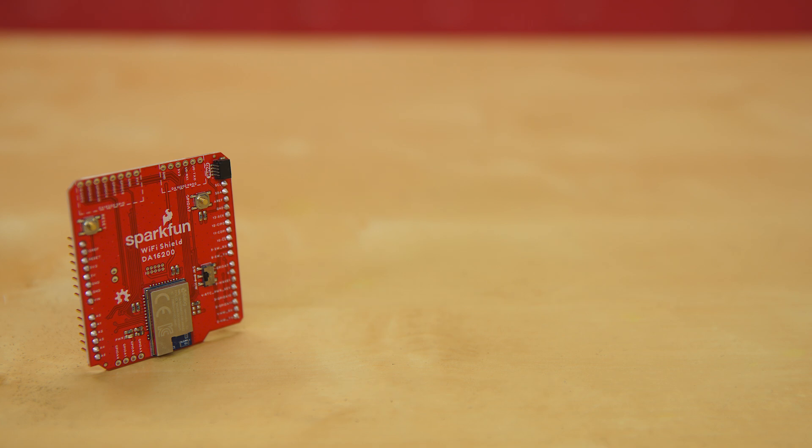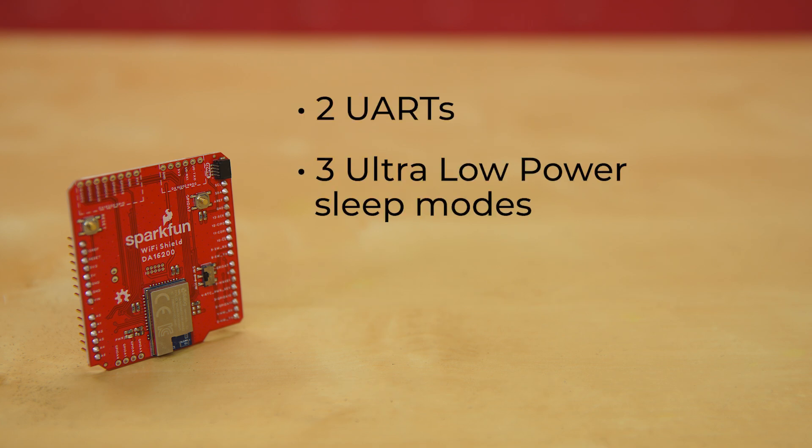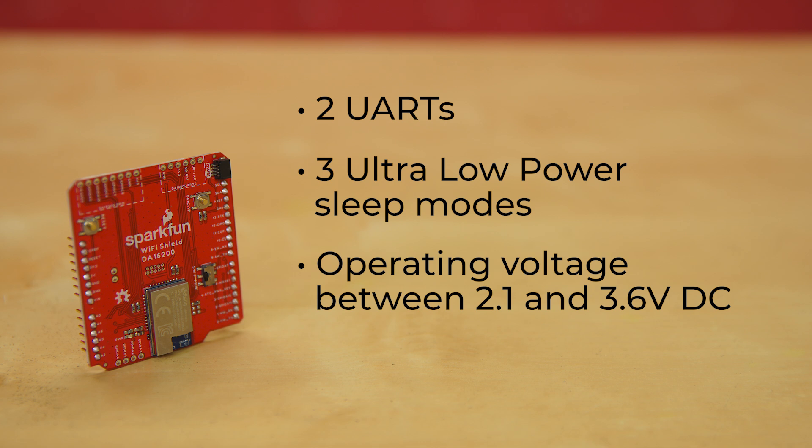The board also has two UARTs, three ultra-low power sleep modes, operating voltage between 2.1 and 3.6 volts DC, and a quick connector for making adding I2C sensors and displays fast and easy.